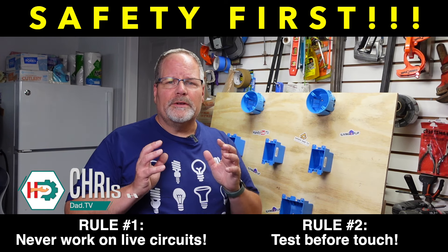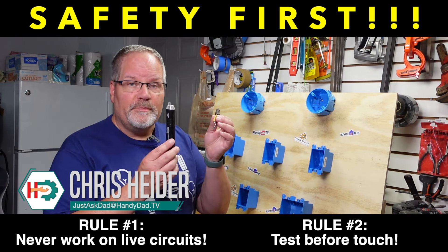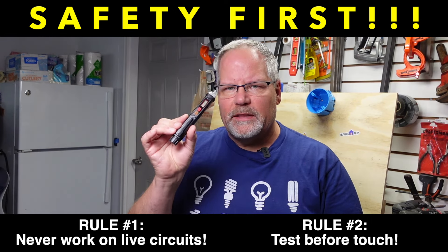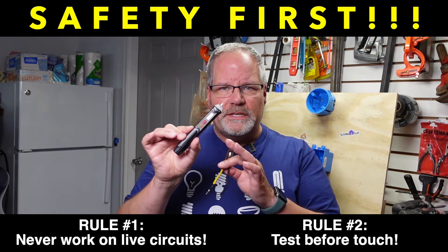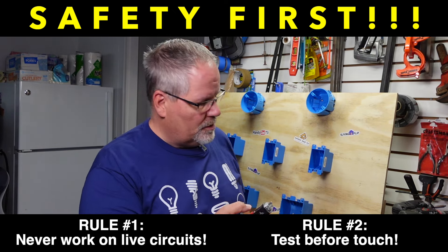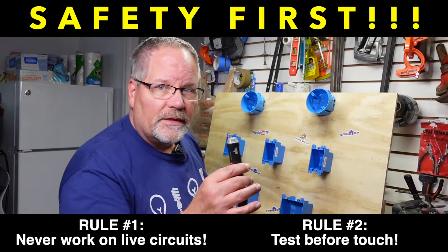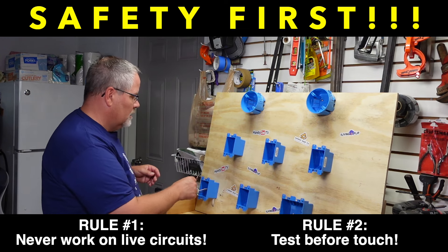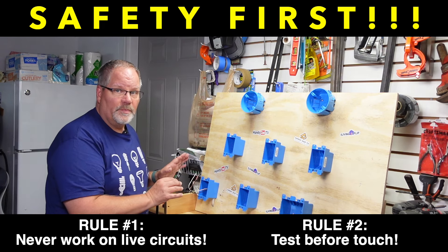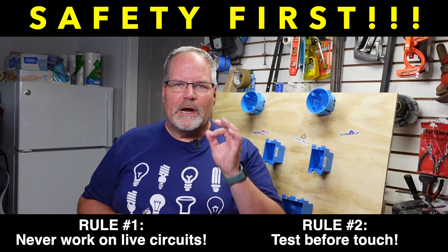Before doing any electrical work, we want to talk about doing it safely. To do that, you're going to use testers to make sure your power is turned off so that it's safe to work with the wires. You always want to test against a known voltage first — turn it on, and it makes a beep when there is voltage. Then you put it on the circuit you're going to work with and make sure none of the wires beep. That's how you know your circuit breaker is absolutely off and you can touch those wires safely.